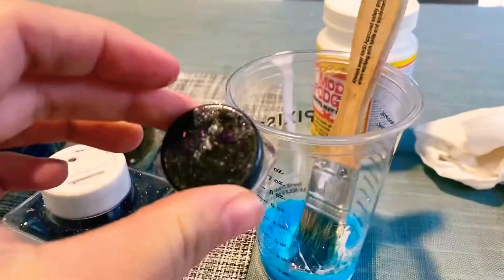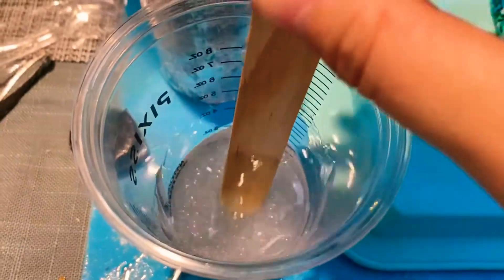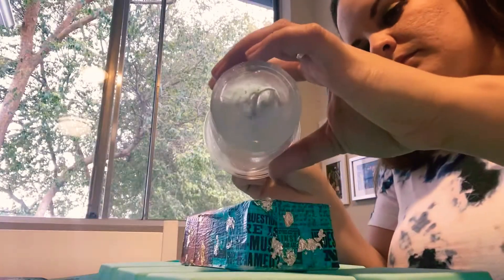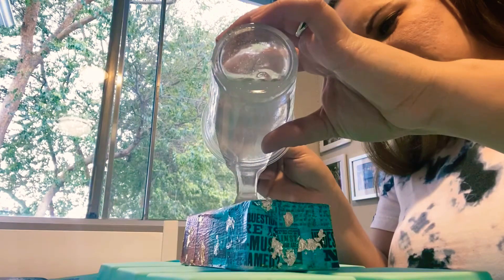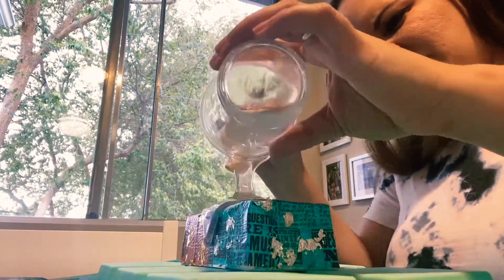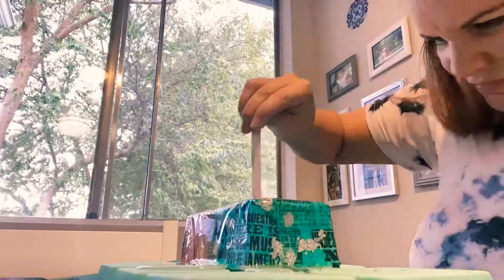Glitter time! Oh, look at that glitter — so beautiful! Here is the moment of truth: I'm basically just going to bathe this butter lid with resin and work my way all around it with my stick, trying to avoid touching the resin with my hands since I don't have any gloves.